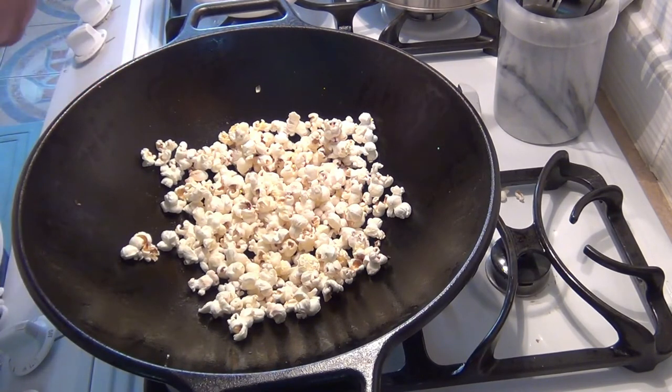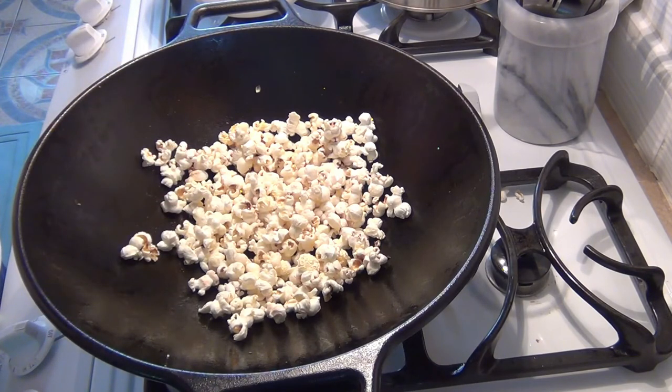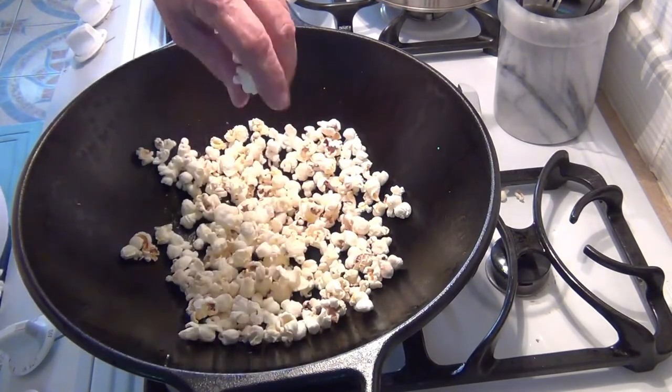Hope you enjoyed it. I'll put some other links up in the corners pertaining to this particular cast iron wok and also making some of the different types of popcorn. Thanks for stopping in. We'll see you later. Enjoy. Bye.